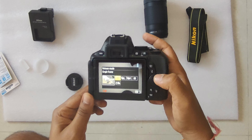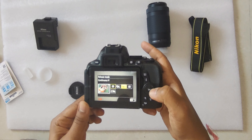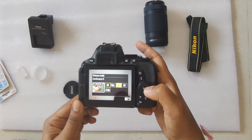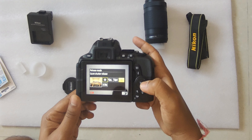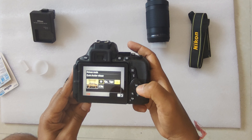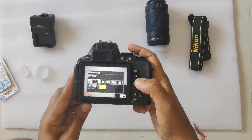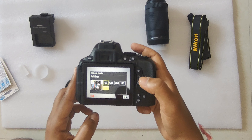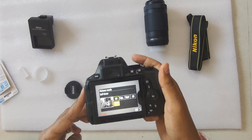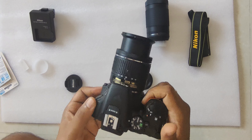There is one more button for continuous shoot and timer. It offers single frame, continuous shoot L (low) at 3 frames per second, continuous shoot H (high) at 5 frames per second, quiet shutter which does not make much noise, and a timer option for when you place the camera somewhere and want a delayed shot.